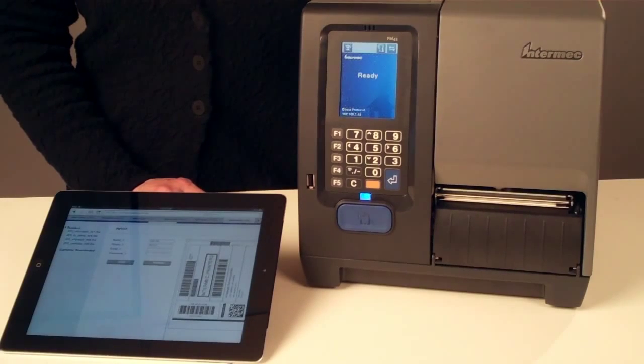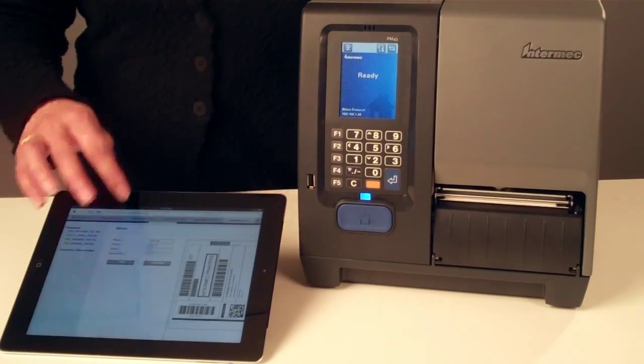It's also the easiest way to create simple printing applications within print. End users can print a customized label from any PC with a web browser — simply choose your label, enter the variable data, and print. No software required.